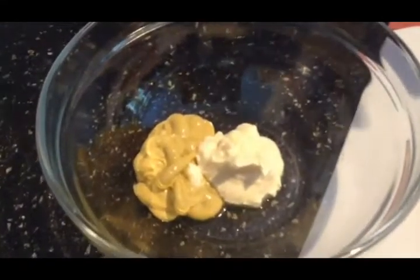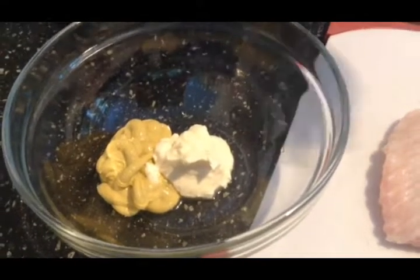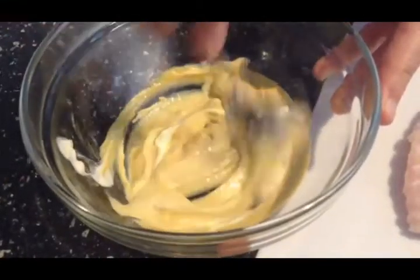I have about two parts of Dijon mustard and about a big spoonful of mayonnaise. I'd go to like a two-to-one mixture on this and I only have about a pound of grouper. So I'm going to go ahead and mix up the mayonnaise and Dijon mustard.